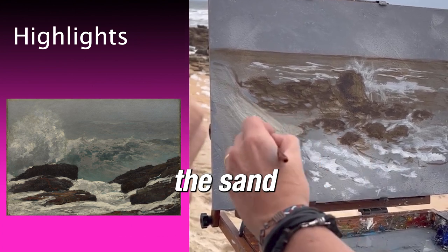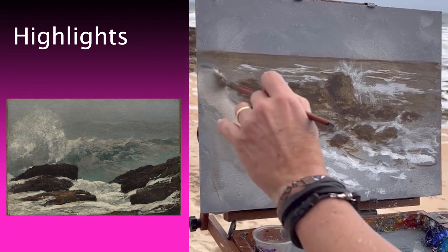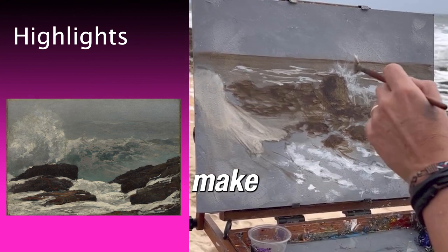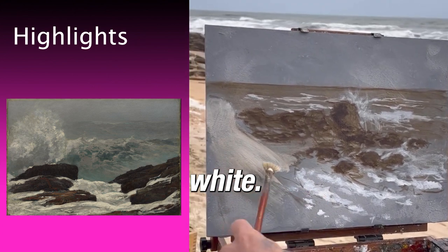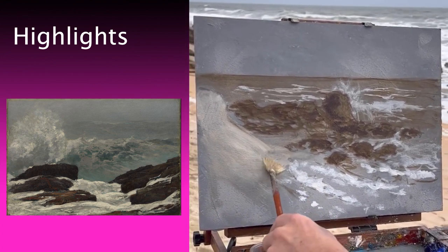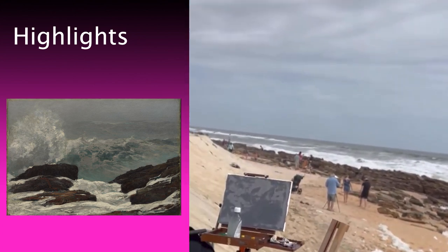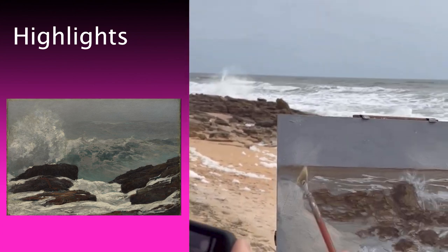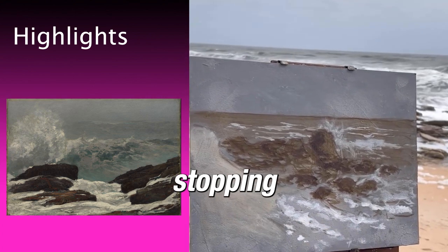Here's the sand. I have to be very careful to not make it too white. I'm working on making sure that value is right. I think that's a good stopping point.